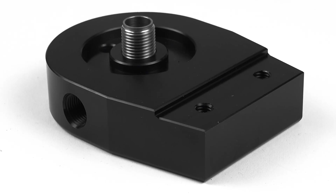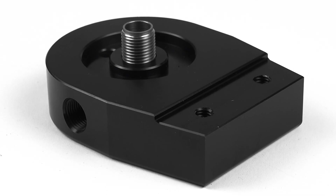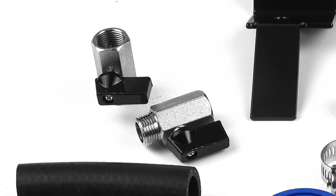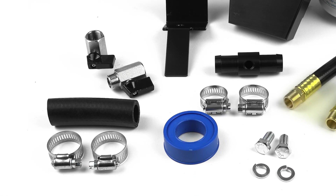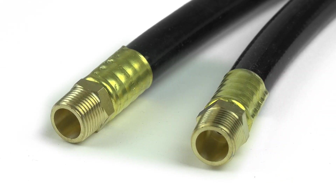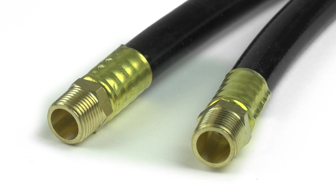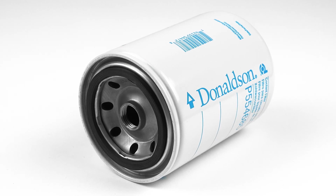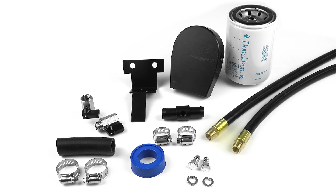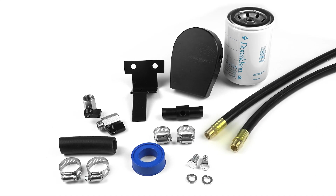XDP's Coolant Filtration System is designed with simple connections and doesn't require any modification to factory hoses. The ball valves and shut-off valves used minimize the risk of coolant loss when changing the filter. The kit uses high-quality silicone hoses to make things clean and simple without using a ton of hose clamps. The filter itself is easy to find — it can be purchased at xdp.com — and the system is an all-around easy install that can be done using only hand tools.